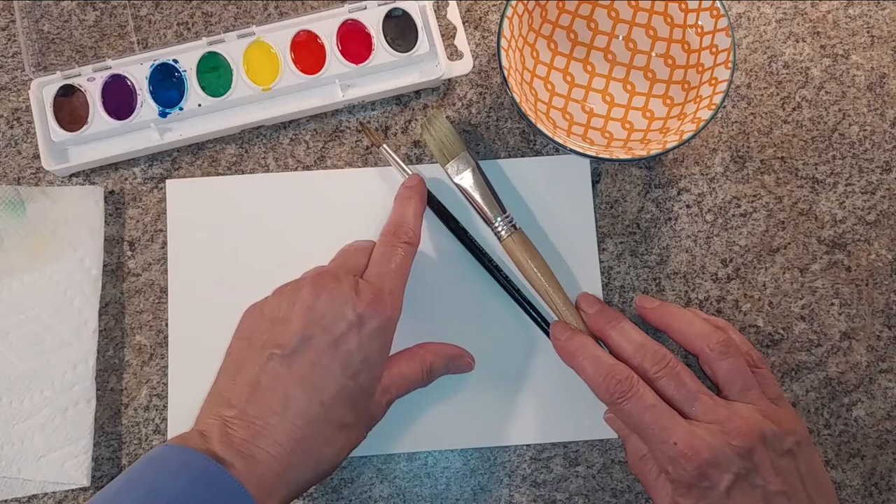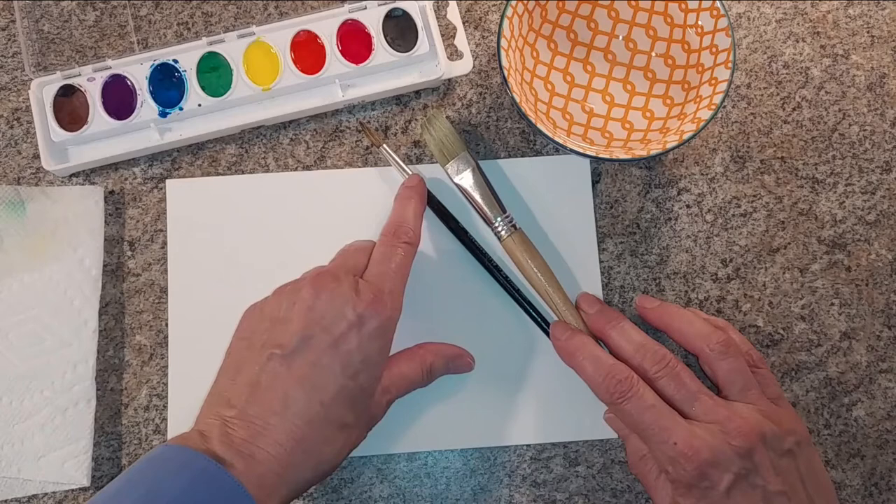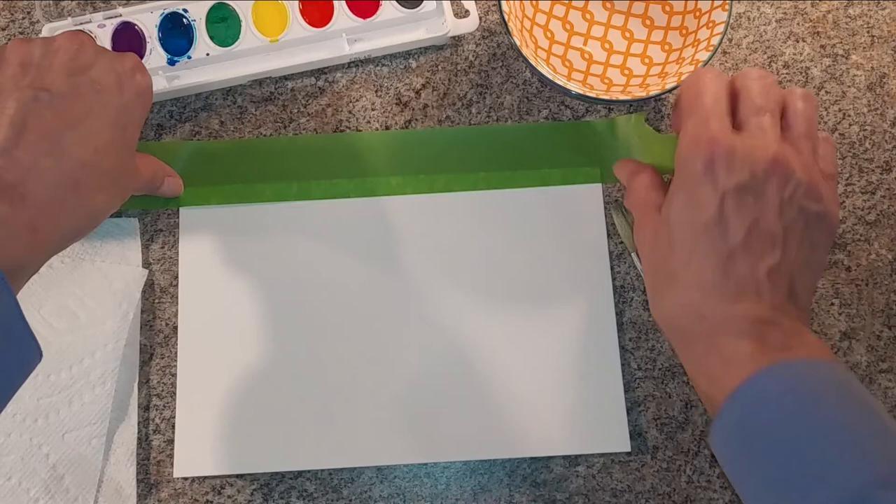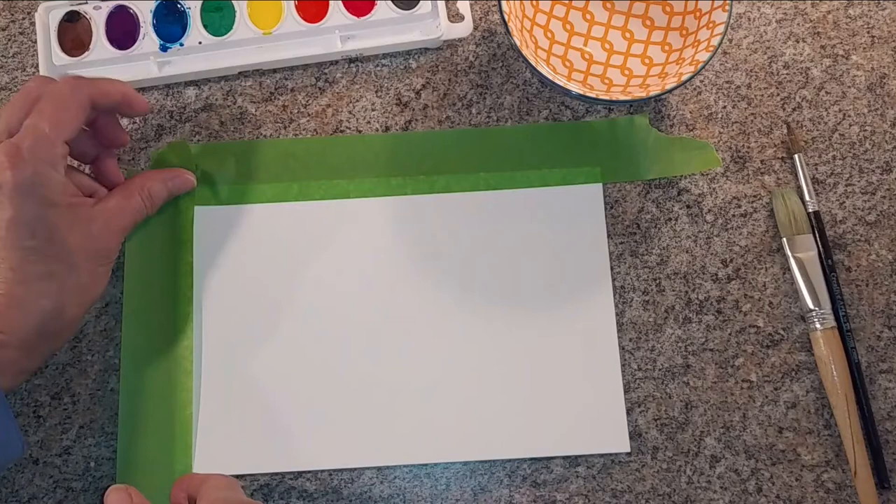I usually tape my paper down. It does two things: it keeps the edges from curling up when the paper gets wet, and when I finish and take the tape off, I'll have a nice crisp white edge to frame my picture. This is the wet technique, which means our paper is going to be wet as well as the paint itself.